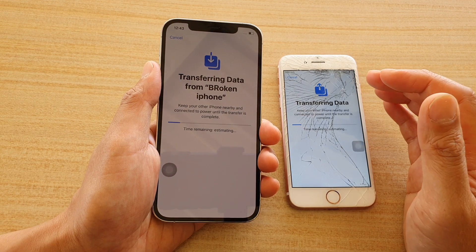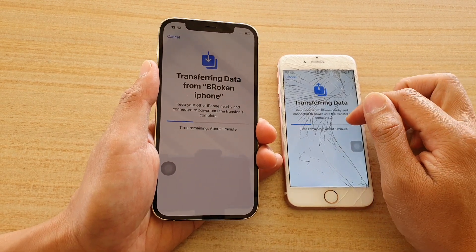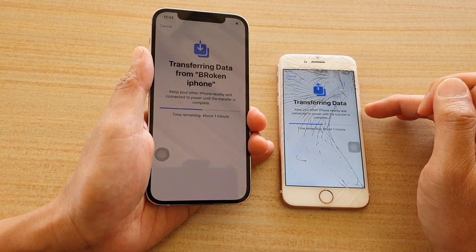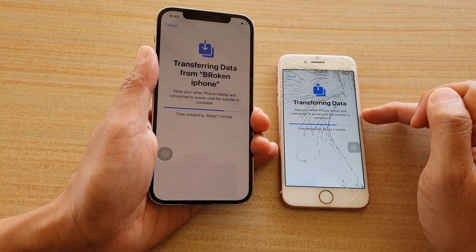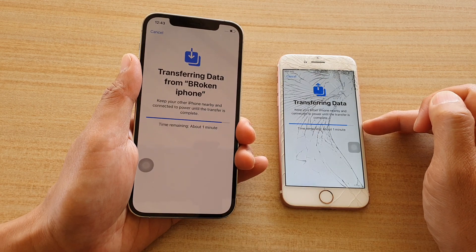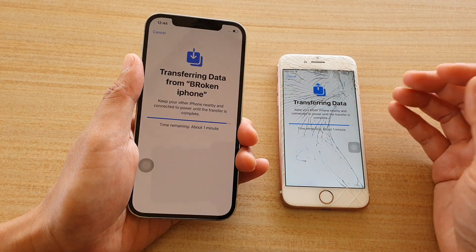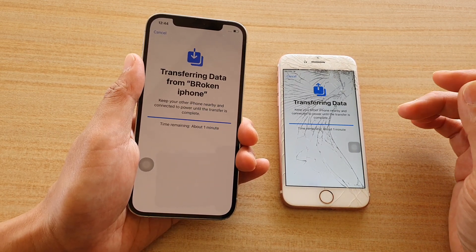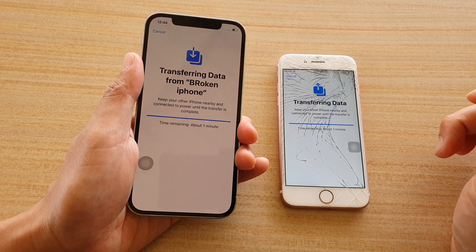The data transfer process has now begun and the time remaining is about one minute, which is quite quick because this is a testing device without much data on it. If your device has lots of photos and videos, it may take longer — half an hour, one hour, or even a couple of hours — so bear that in mind.